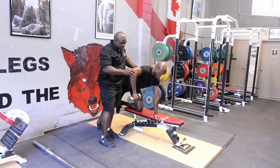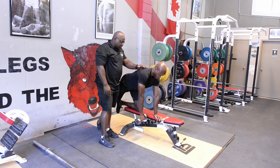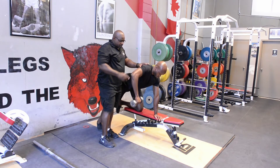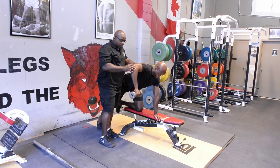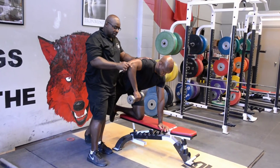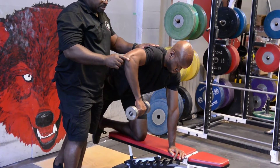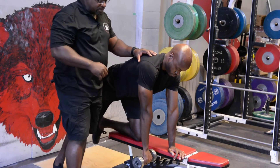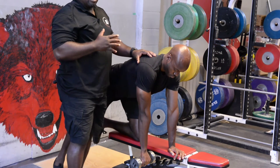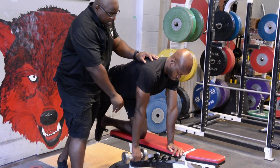Elbow out, elbow in line with the shoulder. So you pull, pause, straight. Pull, pause, straight. Pull, pause, straight. A lot of common mistakes with this exercise is people do dumbbell rows, and what happens is while they're doing this exercise...